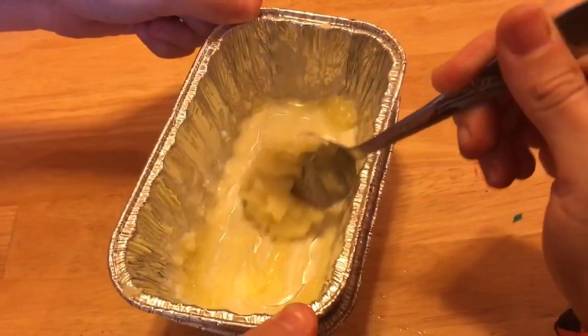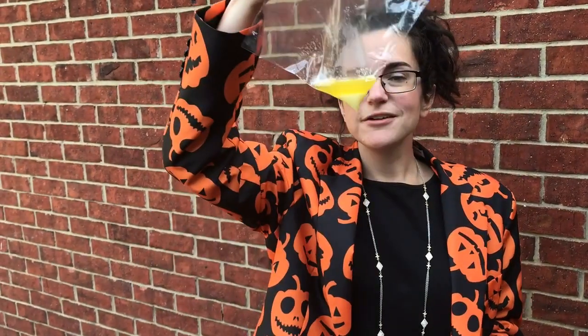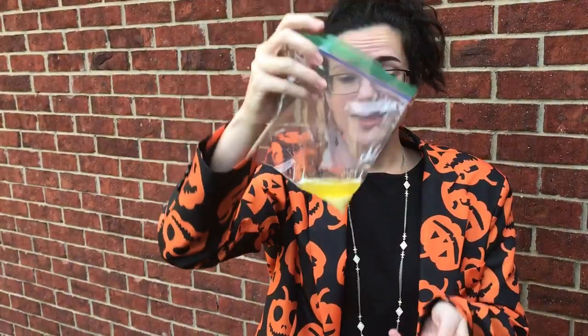So that was our fun experiment with butter and the Sun! When we first started, our butter was in that solid block, and then we added the Sun and all that heat energy that comes from the Sun and it liquefied our butter — it turned it from solid to a liquid. Then we put it in a cold pan with ice and it solidified back, going from a liquid to a weird shaped solid after I scraped it in the pan. Science is so cool and fun to play around with, especially when it comes to melting and cooling. I hope you guys liked this experiment — see you next time, bye guys!